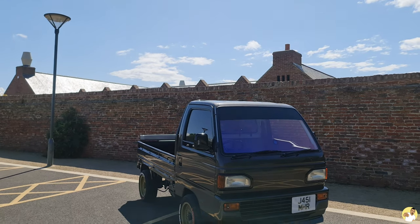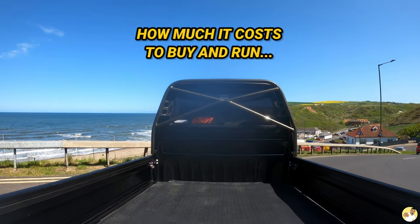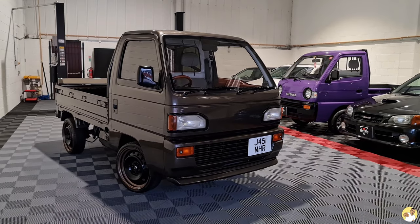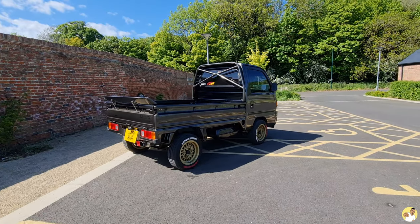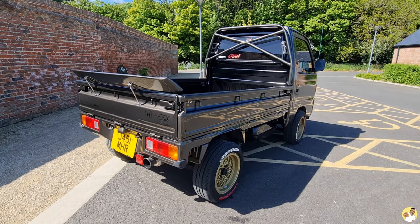I've had a ton of messages and comments asking me to make this video, so not wanting to disappoint, here it is. I'm going to take you through how much it costs to buy and run one of these - a JDM Mini Truck. The plan is to cover everything from purchasing one all the way down to the nitty gritty stuff like how much a spark plug is. So if you're looking to buy one or you already have one and want to see how my figures line up with yours, go grab yourself a cuppa, get sat down and let's get into it.